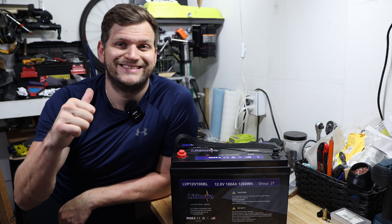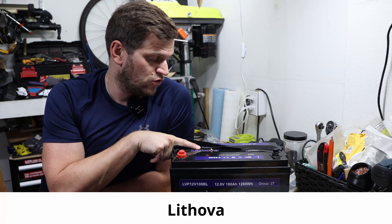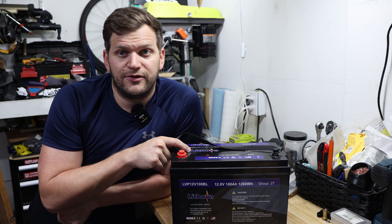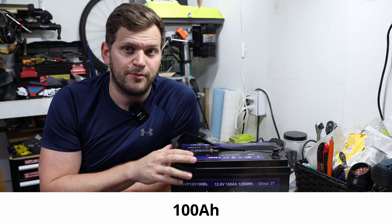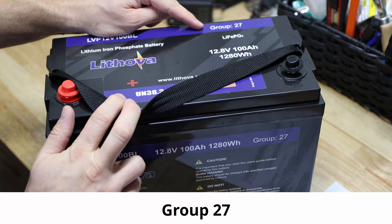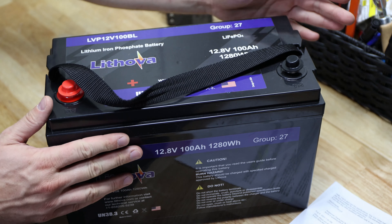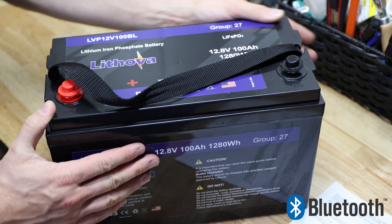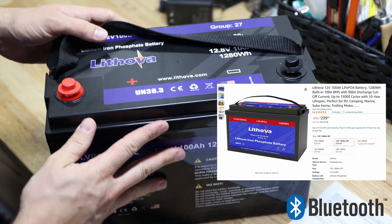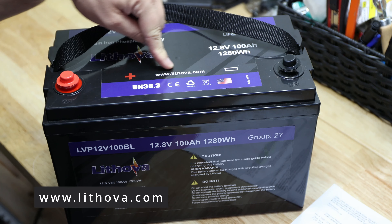Welcome back to Tobii's Video Skills with Hobi. In today's video we will look at the Lithova Lithium Iron Phosphate battery. This battery has a 100Ah 12-volt capacity and states as a Group 27 size battery. The model is LVP 12V 100BL. It comes with Bluetooth, which is pretty cool. It's just below $300 on Amazon — $299 as I remember. It does state it's designed in the USA. The website is Lithova.com — I hope I pronounce that correctly.